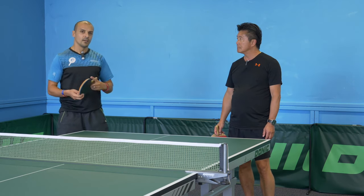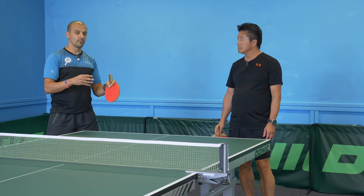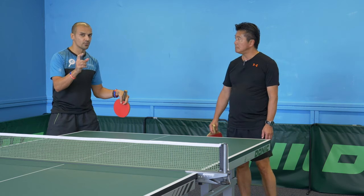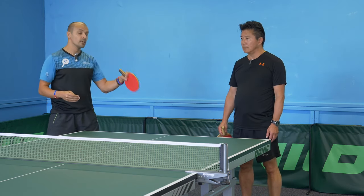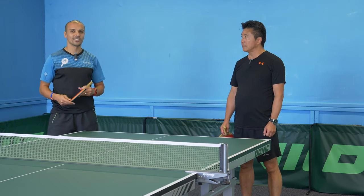Just be aware: if you're going to implement your wrist, be careful, because this is for more advanced play. If you're going to use that wrist, you're losing a little bit of control. It takes time for you to develop this skill, and over time you'll be able to really use it to your full advantage.